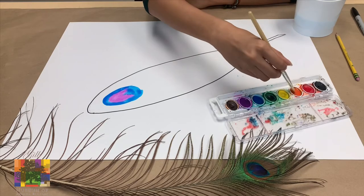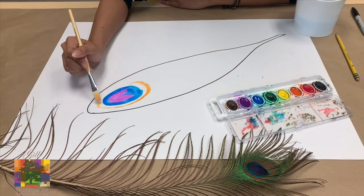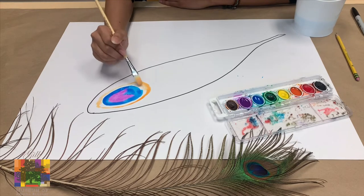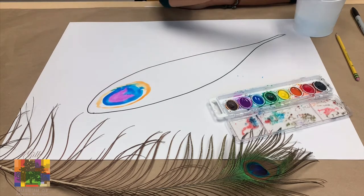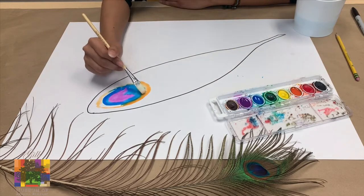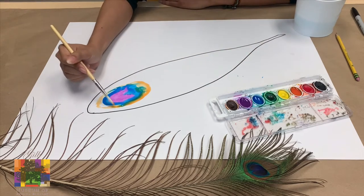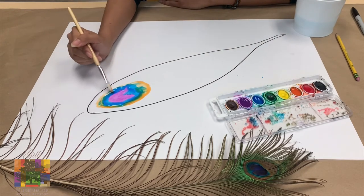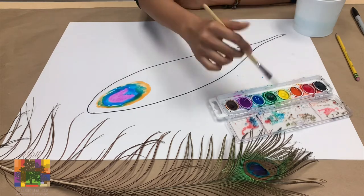Next, around our blue circle, we're going to do this big orange oval circle. And I went a little crazy on the orange. I totally forgot that I should have let my blue dry. But you know what? That's okay. If it mixes a little bit, who's to say that it was a bad peacock feather. Peacocks come in all different shapes and sizes.